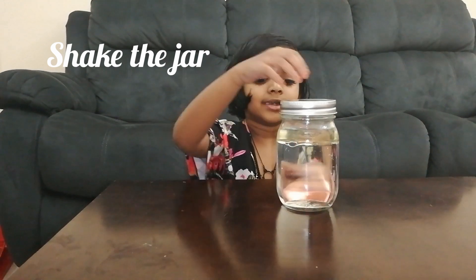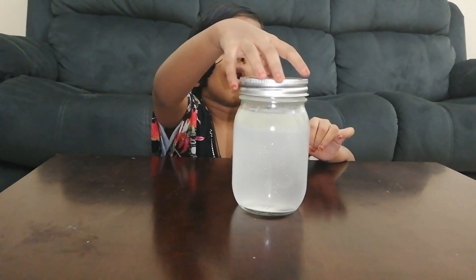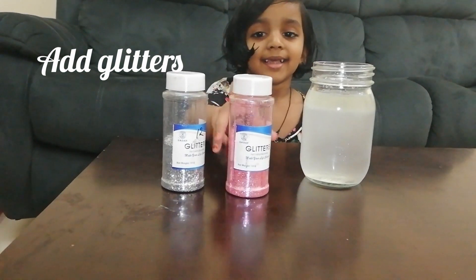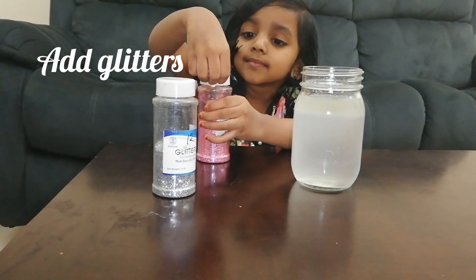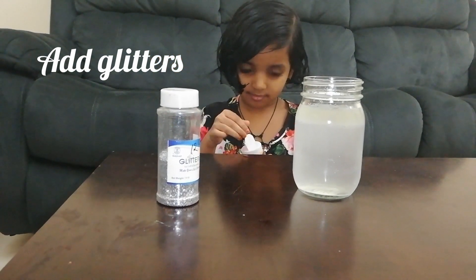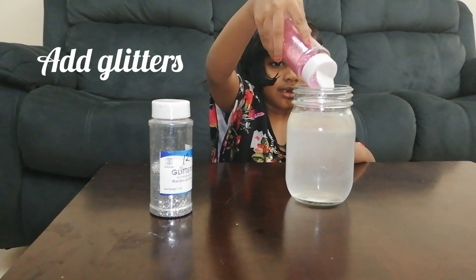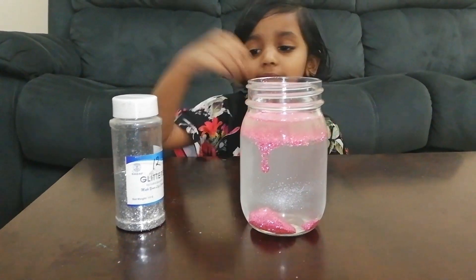After the first shake, I will ask my mom to help. My mom shakes it. Now I am going to open. Add gittles. Add gittles — actually, pink is my favorite color, that's why I put pink.